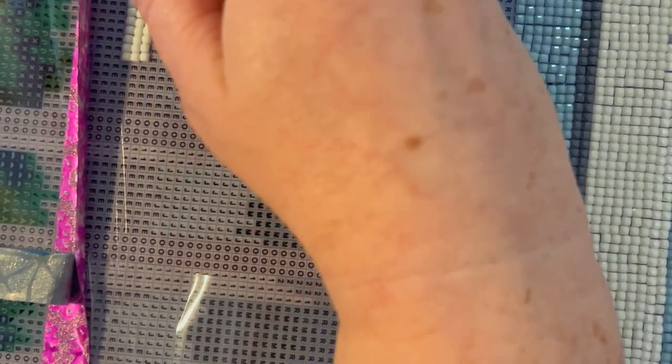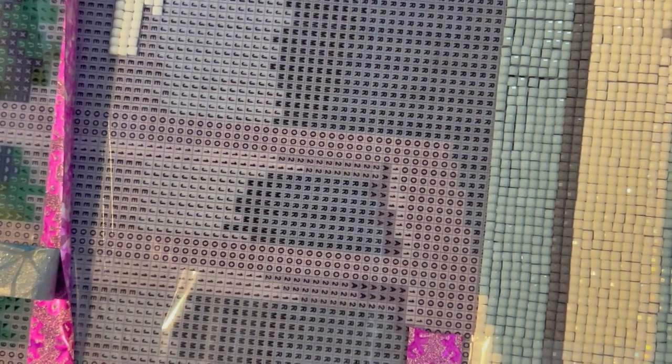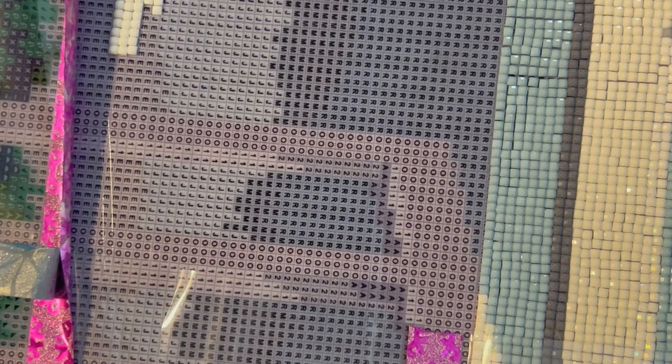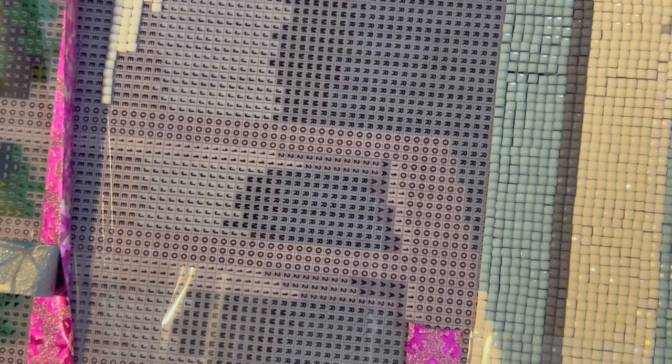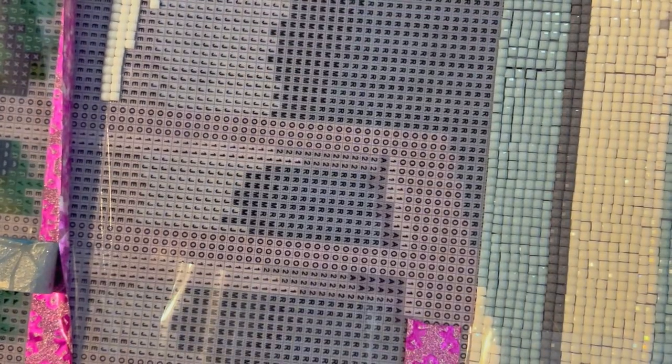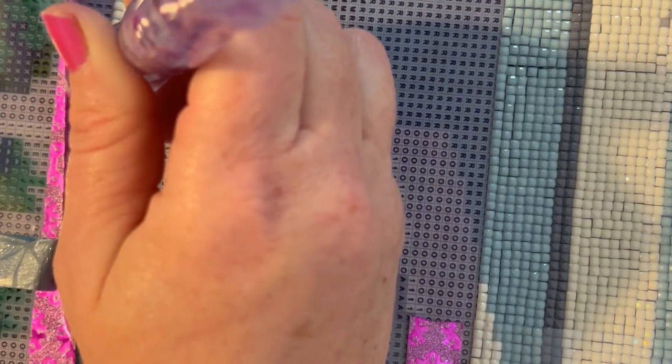This has been fun and easy to work on. I think I said in my October finishes video that I showed my current WIPs, and this one and another one were there. I'm also working on cross stitches, but I have not placed a single drill on that other diamond painting since I kitted it up, honestly.